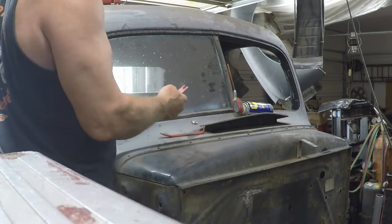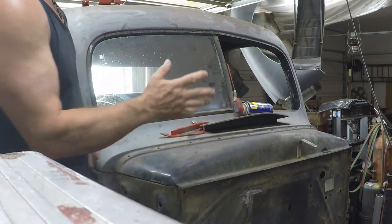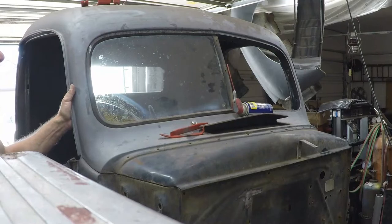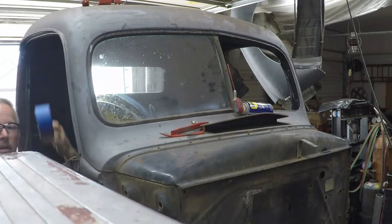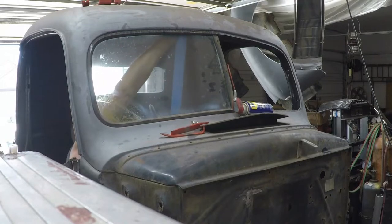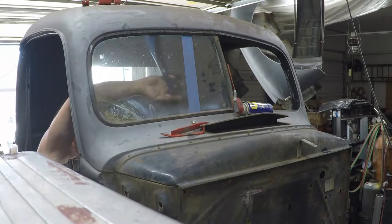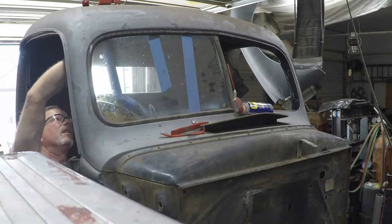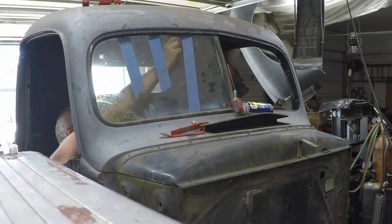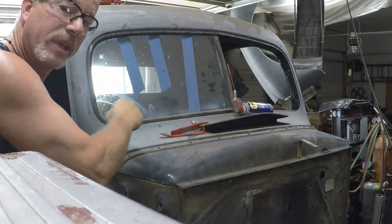These windows are put in from the inside out, and we're going to take it out by pushing it in. One of the things we've got to do so this window just doesn't fall down and break — even though it's already broke, we could just hammer it out — but I'm going to show you how to do it without breaking it. I'm going to take some painter's tape. The purpose of that tape is just to keep the windshield from falling once we get it worked loose.